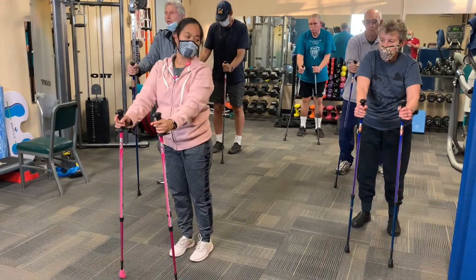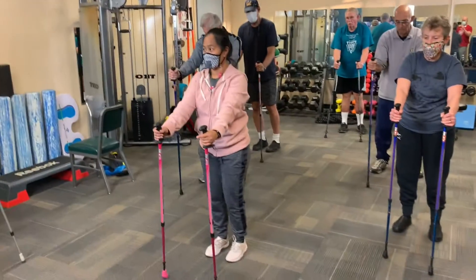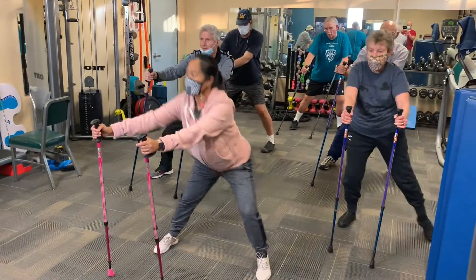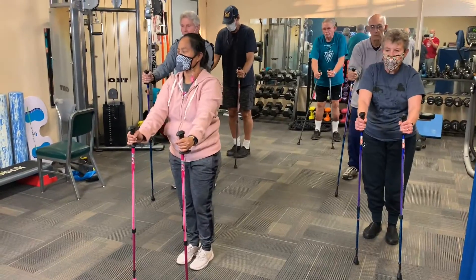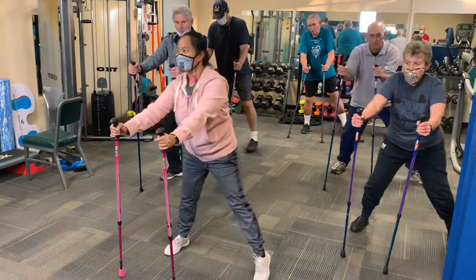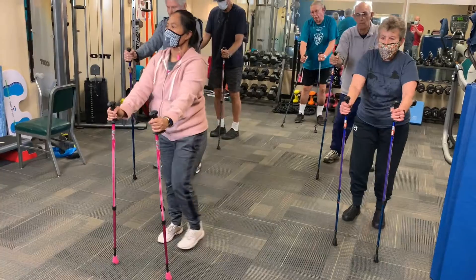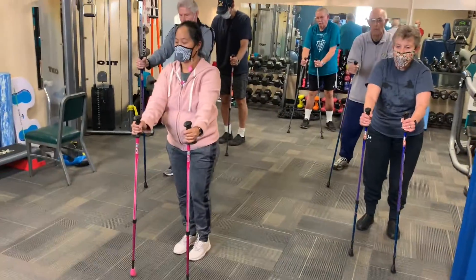Once you hit five, we're going the other way. Here we go — toe straight, arm straight, step, and back. One more, and back.